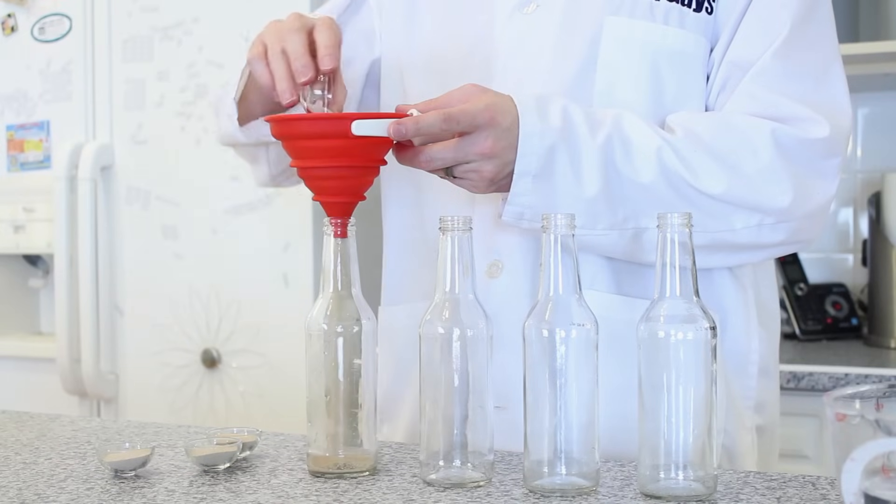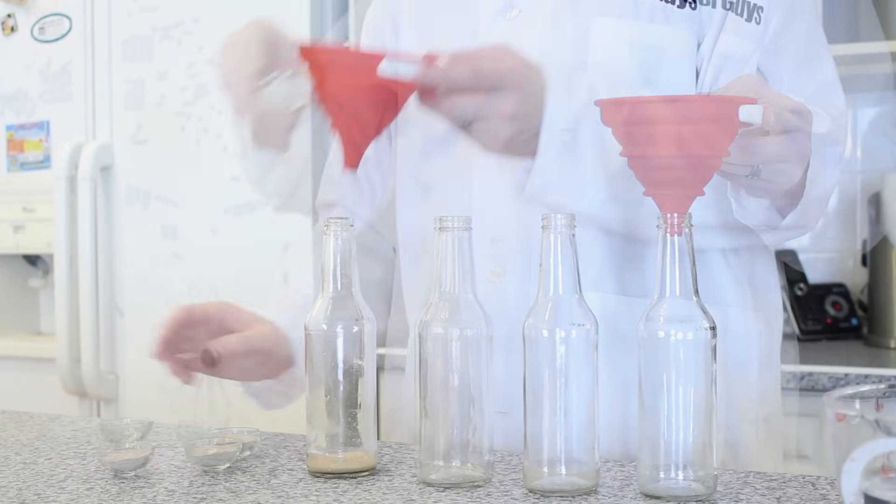The first step in our experiment is to add all your ingredients into the bottles. Using a funnel, add one package or two and a quarter teaspoons of yeast.